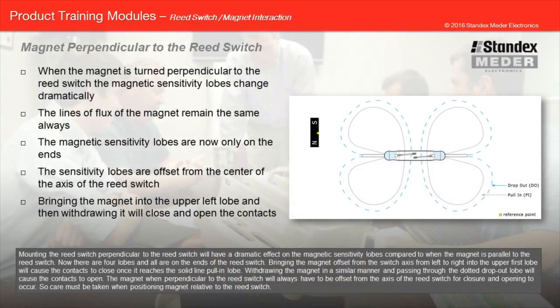Mounting the reed switch perpendicular to the magnet will have a dramatic effect on the magnetic sensitivity lobes compared to when the magnet is parallel to the reed switch. Now there are four lobes, and all are on the ends of the reed switch. Bringing the magnet offset from the switch axis from left to right into the upper first lobe will cause the contacts to close once it reaches the solid line pull-in lobe. Withdrawing the magnet and passing through the dotted drop-out lobe will cause the contacts to open. The magnet, when perpendicular to the reed switch, will always have to be offset from the axis of the reed switch for closure and opening to occur, so care must be taken when positioning the magnet.